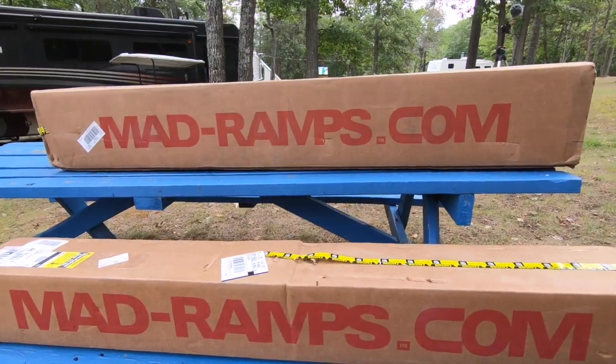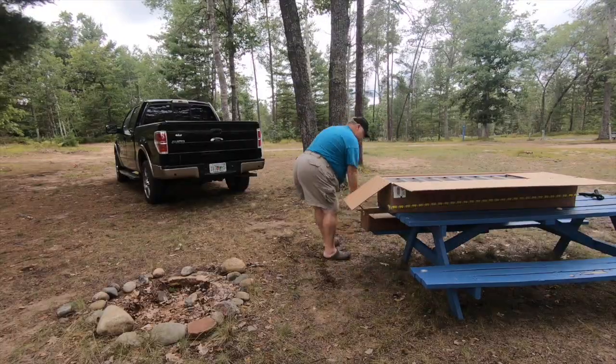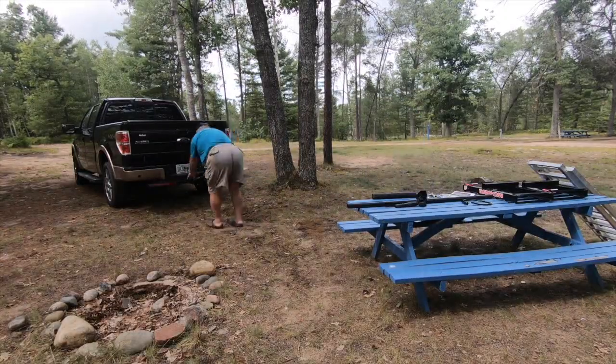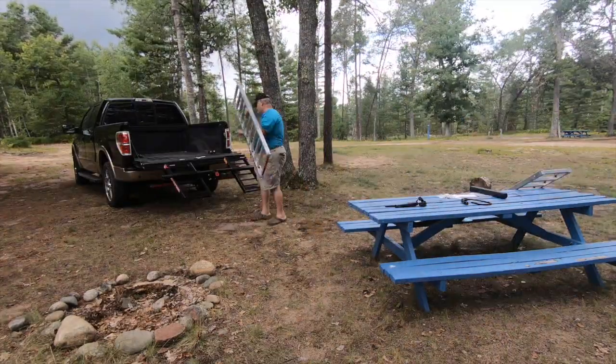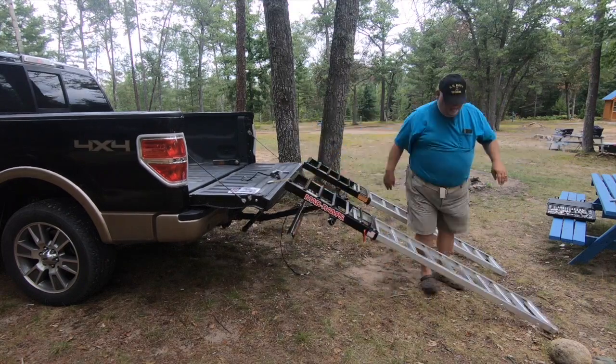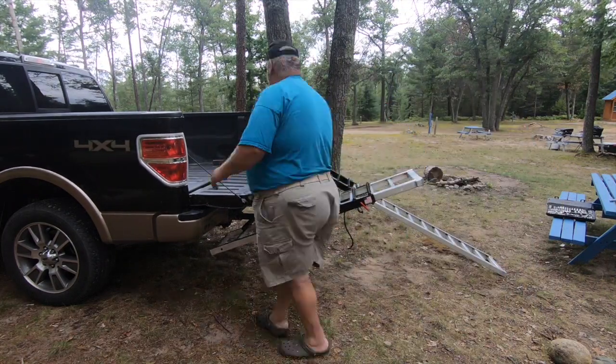Let me introduce you to MADRAMPS. After discovering the separation damage on my pickup tailgate, I scoured the web until I found the perfect solution for me. As I tow an F-150 behind my diesel pusher motorhome, I had to find a solution that utilized my truck bed but kept the weight off my tailgate. MADRAMPS appeared to be the perfect solution for me.